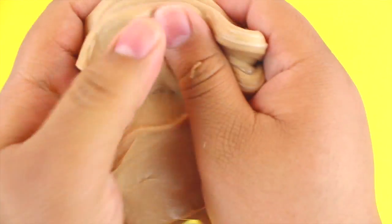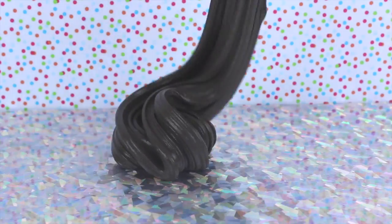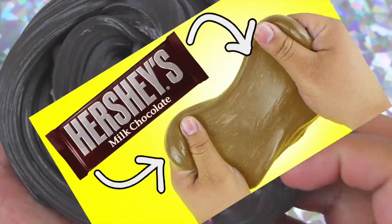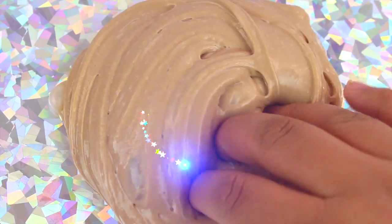What's up everyone, welcome back to my channel! Today I'm back with a brand new DIY video, and I'm super excited because we're making some chocolate slime using real chocolate. I am so excited because I love chocolate.